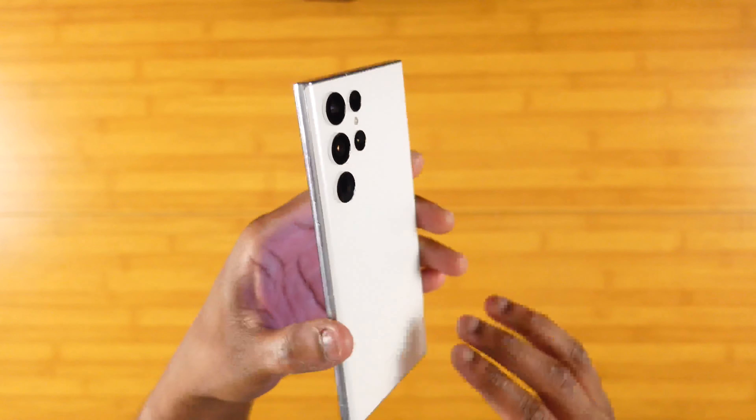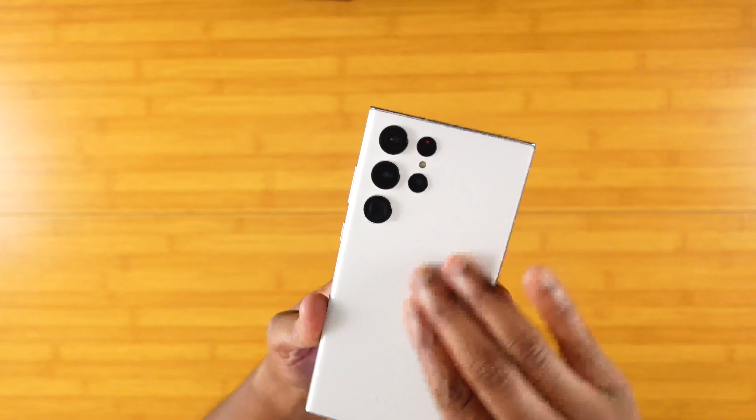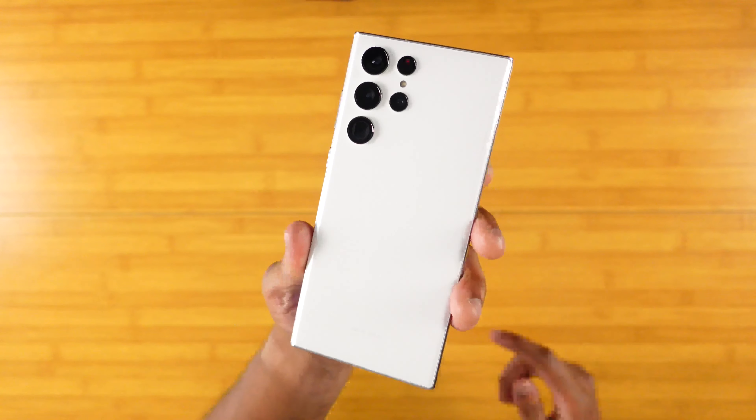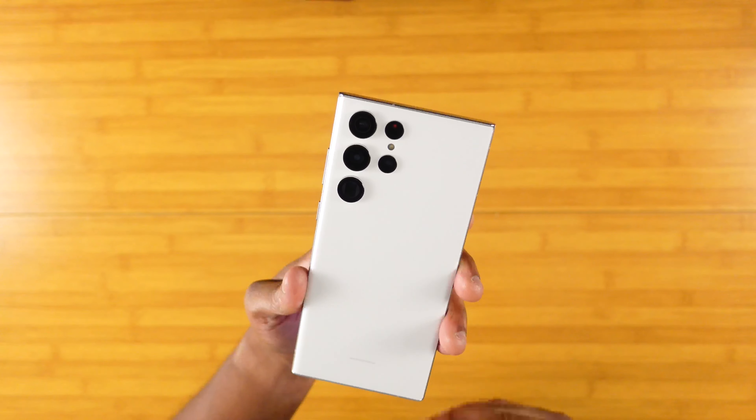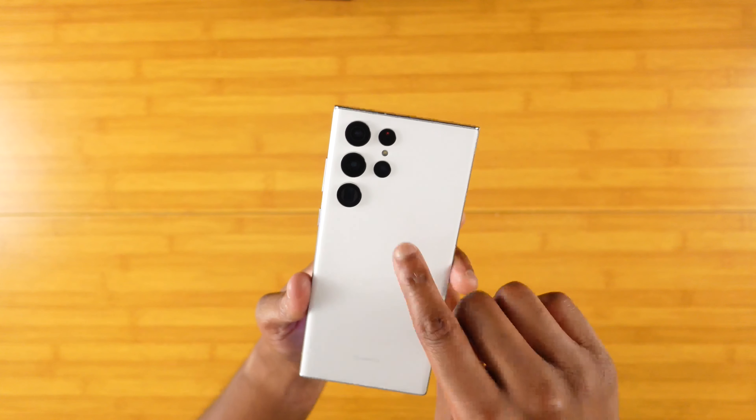Come on that side — you have your buttons, normal Samsung. And then you have your matte white colorway here. Absolutely in love with this colorway. The matte feels oh so good. Obviously, as they always say, good in the hands.